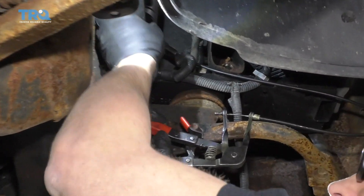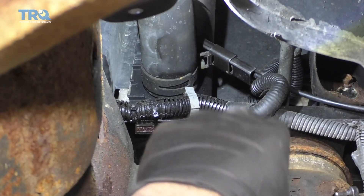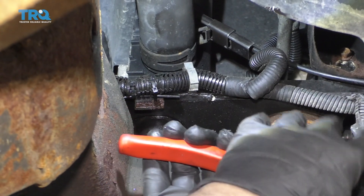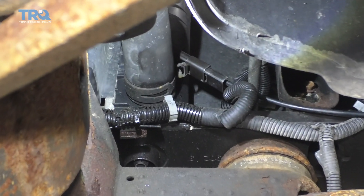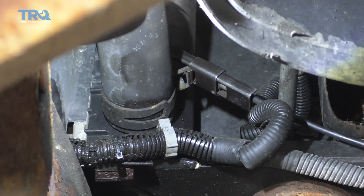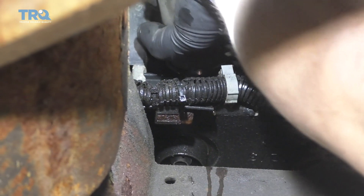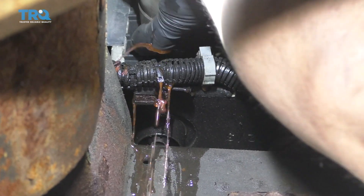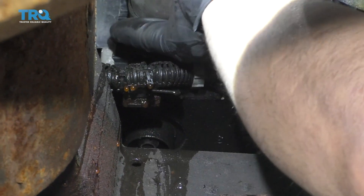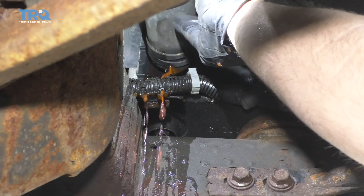I'm going to take the bottom radiator hose off to drain the coolant. There's no coolant drain on this radiator, so I'm going to use hose clamp pliers with the cable style. Remove that hose clamp and make sure you have a drain bucket underneath. Squeeze that and just let it drain out.